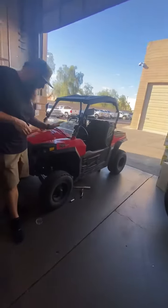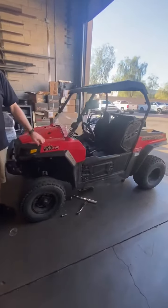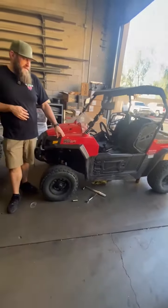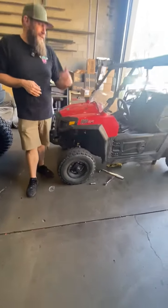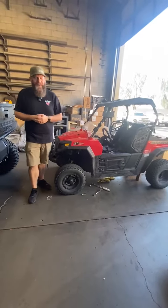We've got a little Strike 250 in. We're just doing an oil change on this — this is actually done for my neighbor. Getting our kids out riding, and they ride it a lot, as you can see by the bald tires. Getting some maintenance done for it so they don't have to worry about it anymore.